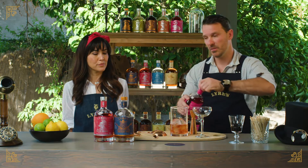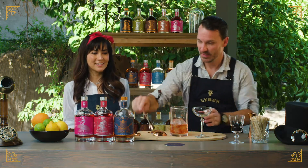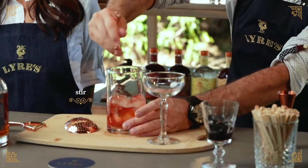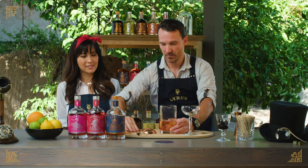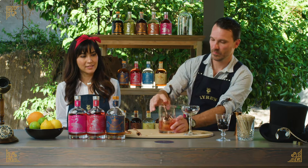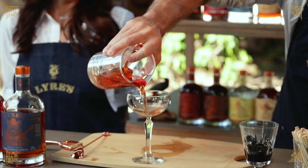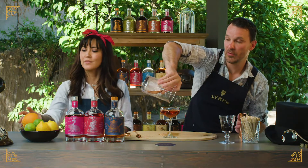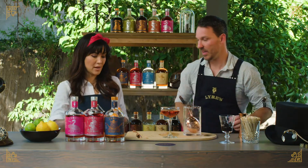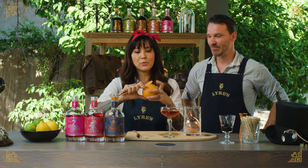Give it a little stir. Garnish and enjoy. Fill a nice cube of glass, and then I'm going to finish this off with a fresh-peeled orange swath.